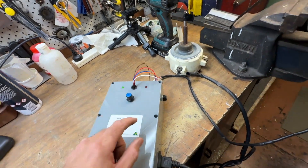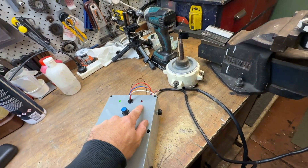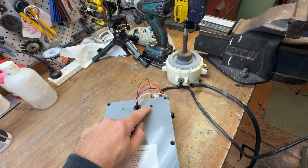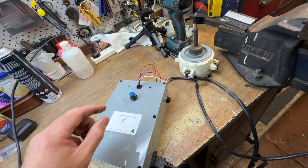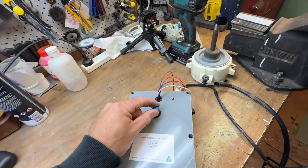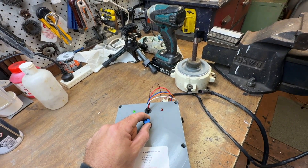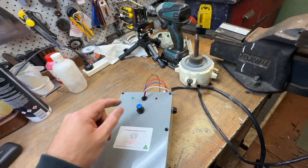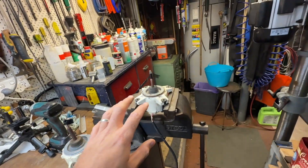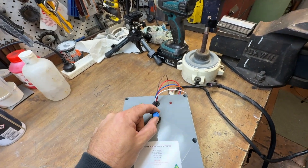The red light comes on if there's a fault — I made it red because red generally means bad. It means the fuse doesn't have a circuit. Green is good and that's just the fan giving feedback; red is bad.